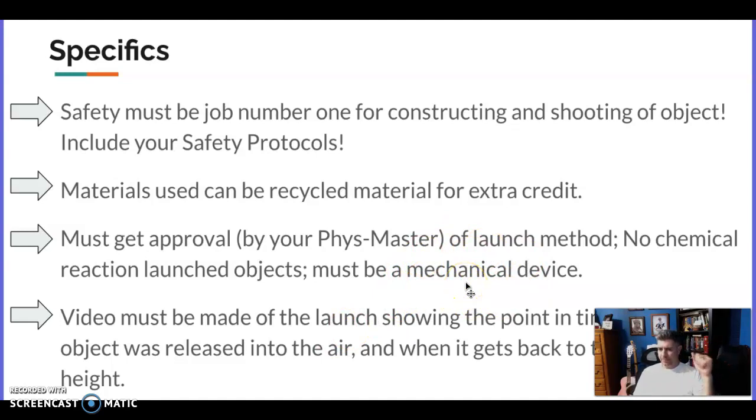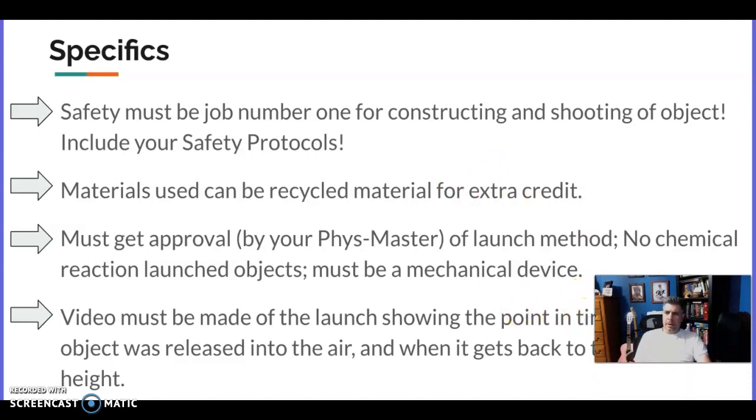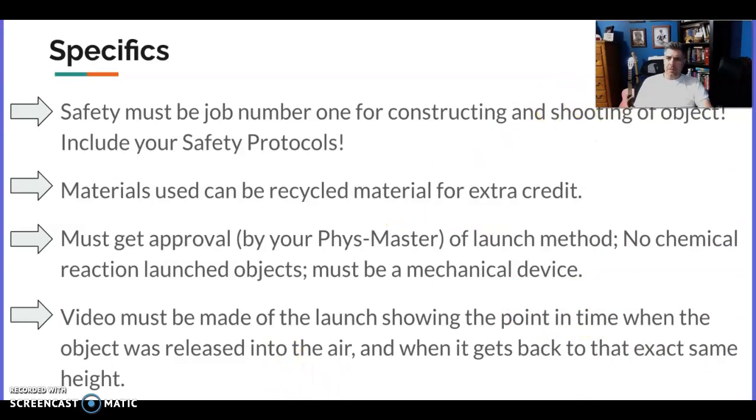It must be a mechanical device — a rubber band, a spring, or a teeter-totter jumping on it. You can definitely use those things. When you're making the video, you want it to show the launch and the exact point when the object gets released and where it comes back to that same height.